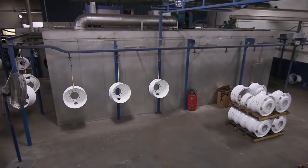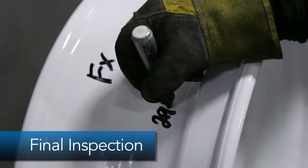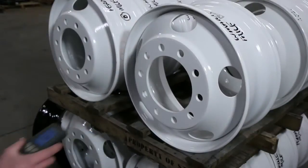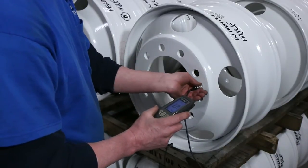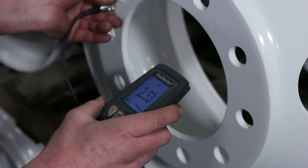The wheel is complete. After leaving the curing oven, each wheel cools and is then given a final inspection by a certified quality assurance specialist. As added quality assurance and per TMC recommended practice, STTC uses a digital mill gauge to measure and verify paint thickness.